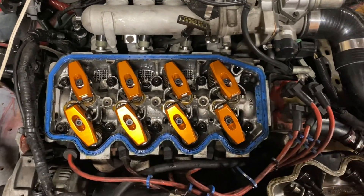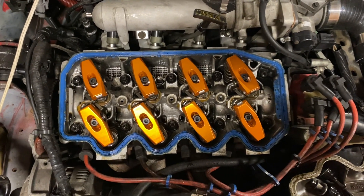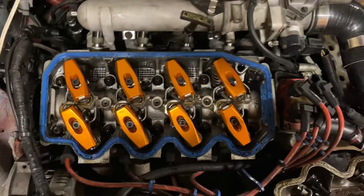Hey, what's going on everybody. I've been getting some messages from guys on YouTube and some of the guys in FEOA about whether I've installed these rocker arms yet and if they hit the valve cover.